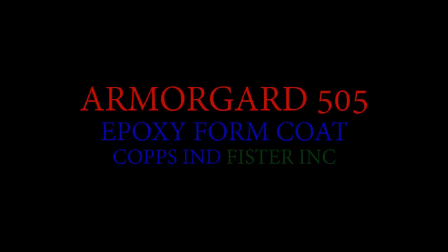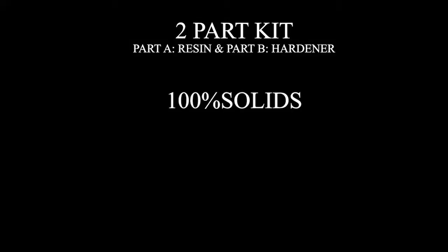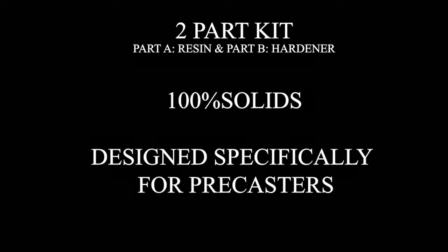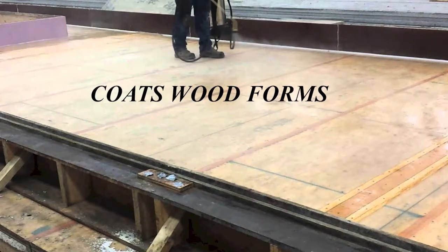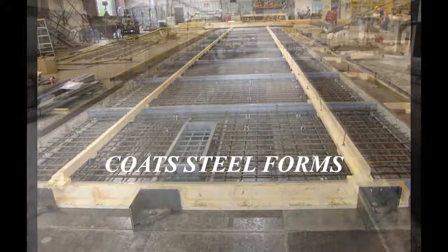ArmorGuard 505 Epoxy Form Coat by COPS Industries. ArmorGuard 505 is a two-part, 100% solid epoxy form coating material designed specifically with the pre-caster in mind. 505 is an ideal coating for wood, steel, and concrete forms.